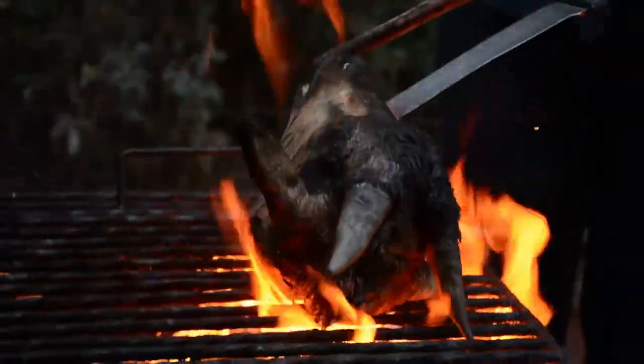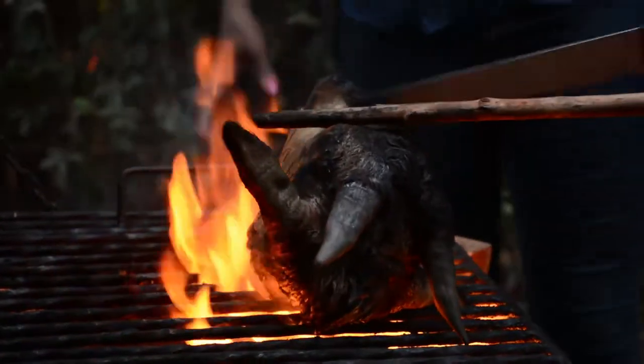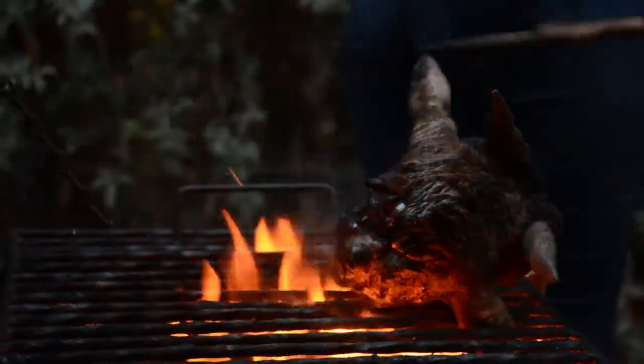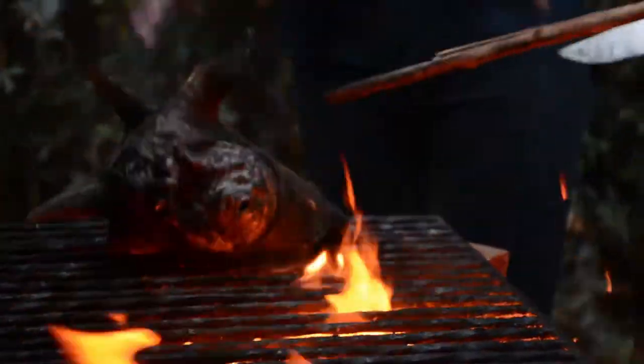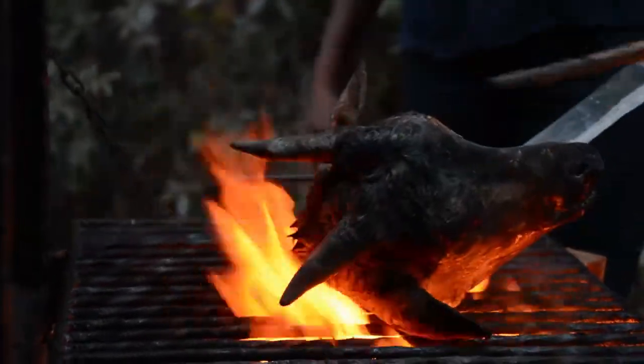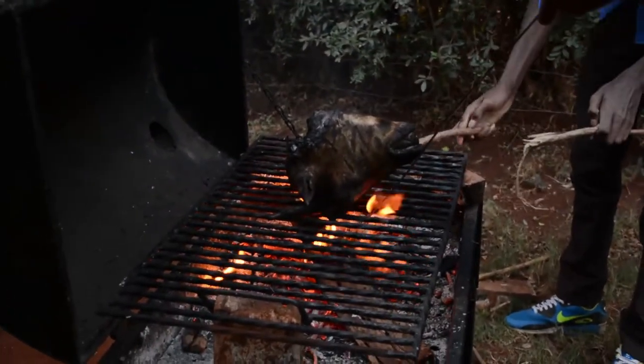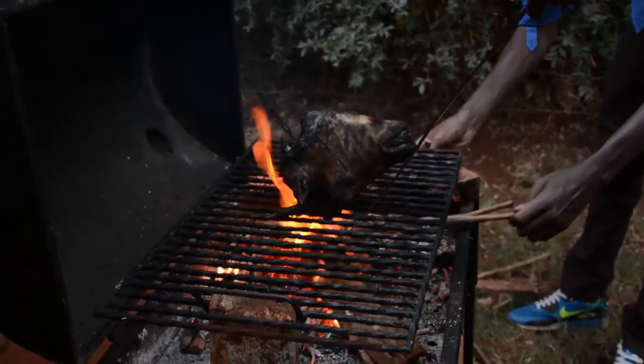We're going to keep on turning it. The beauty of this open fire is that the smoke will enhance our flavor. Our broth is boiling. We can burn it completely — the smoke is a lot! So this one may not be easy to replicate at home if you don't have firewood, but it's good for watching just to learn about different cultures. I hope you're enjoying it.